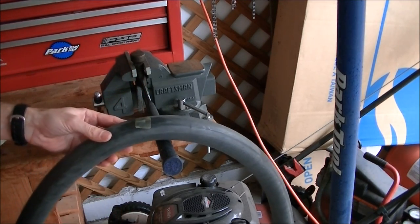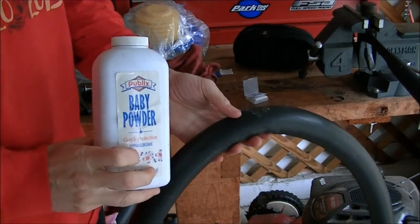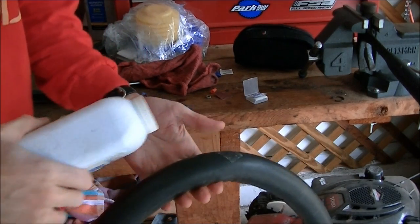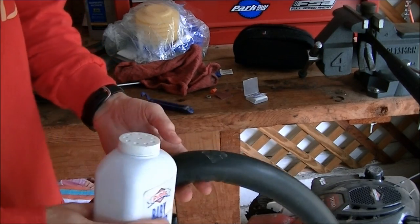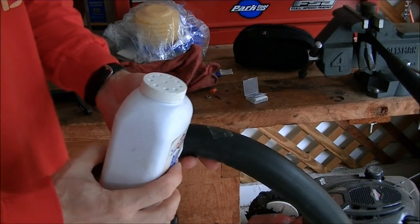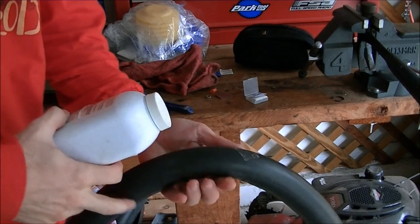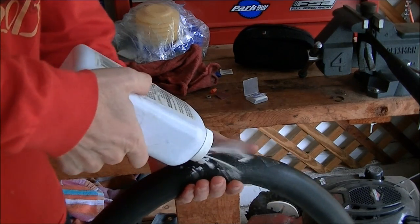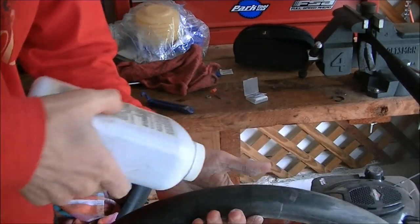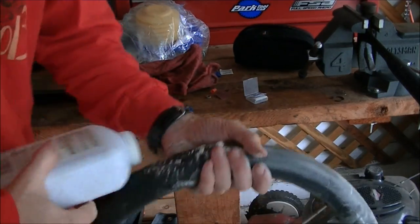Now that it's patched, it's time to put it back in the tire. Before you put the tube back in, this is where the baby powder comes in. It not only allows you to put it back in the tire easier, but when the tube expands inside the tire, it allows it to not get stuck and pinched, and it even allows it to move around a little bit while you're riding. Just put a little on the tire, go around with your hand, add a little bit more, and cover the whole tube in baby powder.